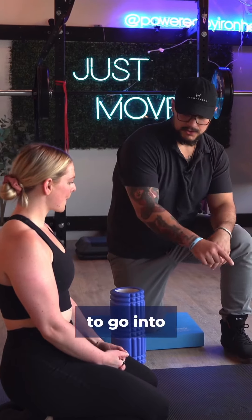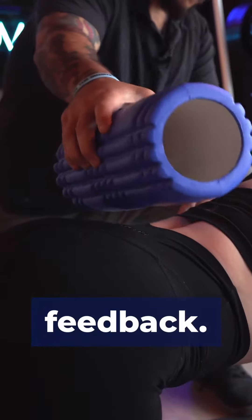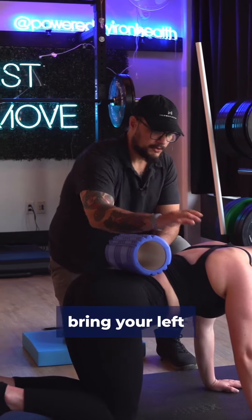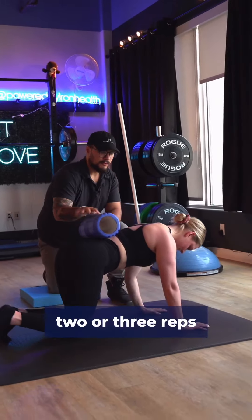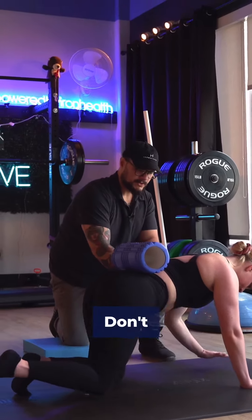So the bird dog — she's going to go into all fours for me. I always like to use something for feedback, so I'll put a foam roller on her back. Basic bird dog: kick your right leg back and bring your left arm up, and then do reps there. Just do like two or three reps to get a feel for what that is. When you come back down from a bird dog, just hover — don't tap — and then right back up.